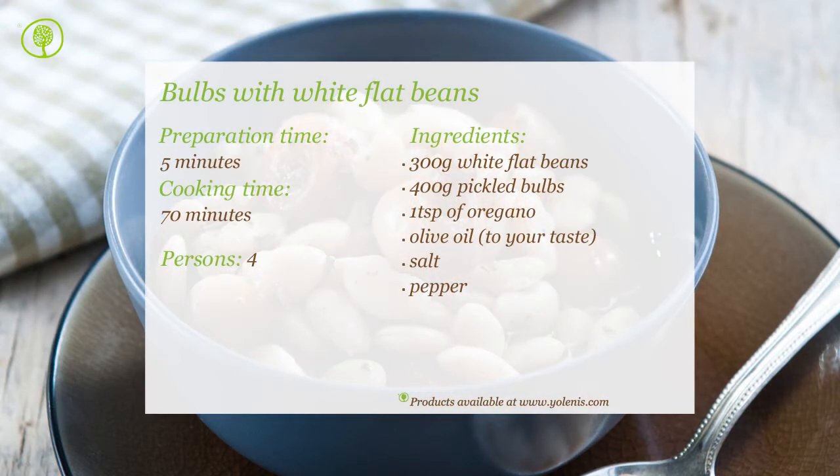You can find products and utensils on our site: www.yolenis.com